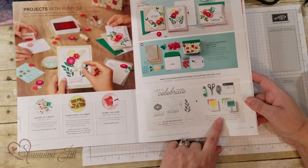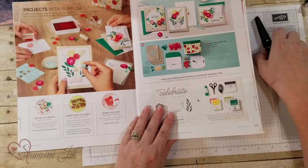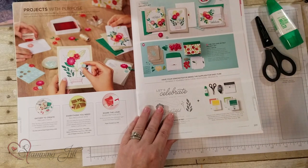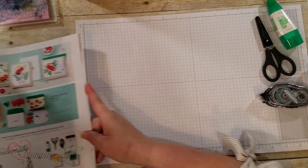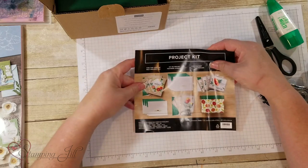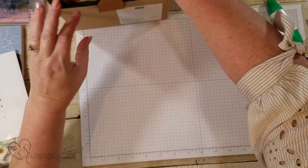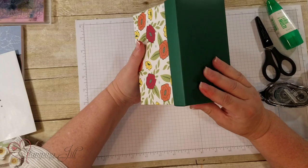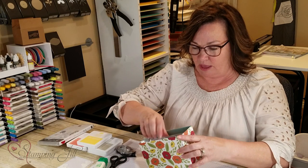Let me show you what's in the kit. You're going to need Calypso Coral, Daffodil Delight, Pear Pizzazz, Sahara Sand, and Shaded Spruce. You'll also need some snips, multi-colored glue, adhesive, and dimensionals — that's all you need to complete these cards. The kit comes in a box with instructions, and you're going to make 12 cards — four each of three designs. The box is cardstock with a sheen, and all items are inside ready to stamp.